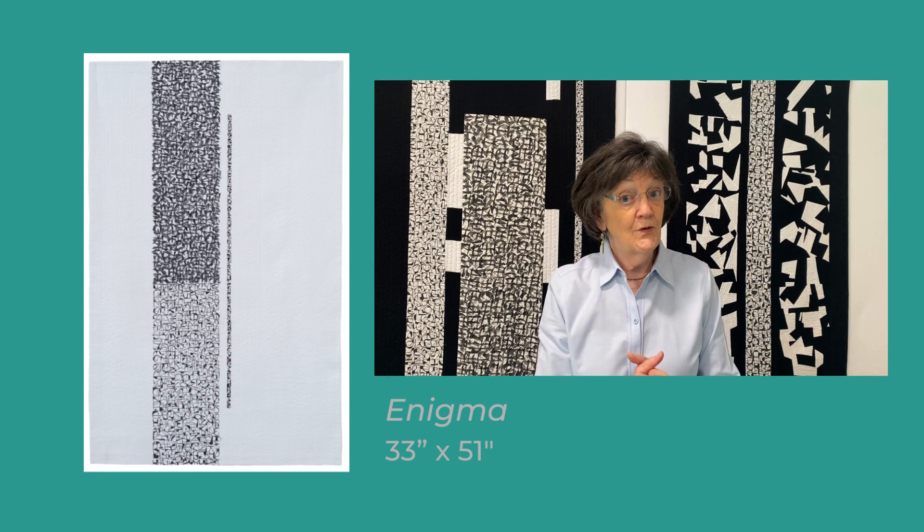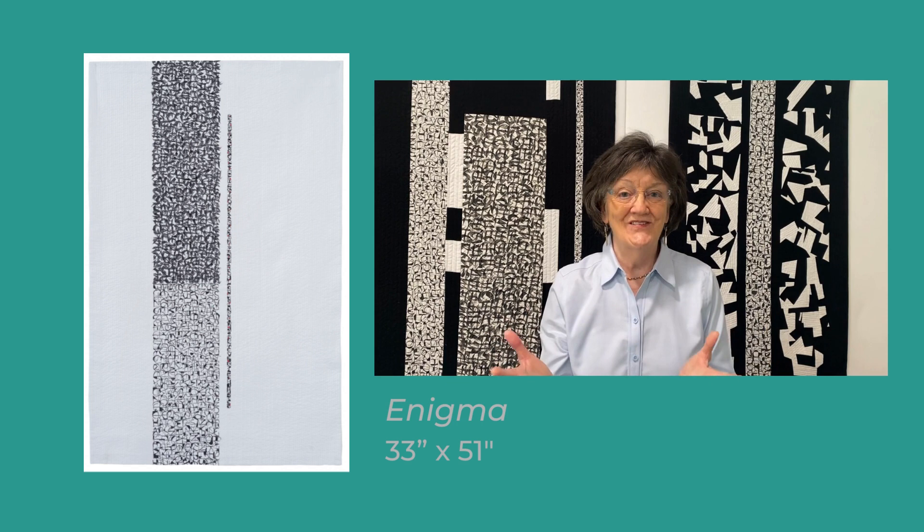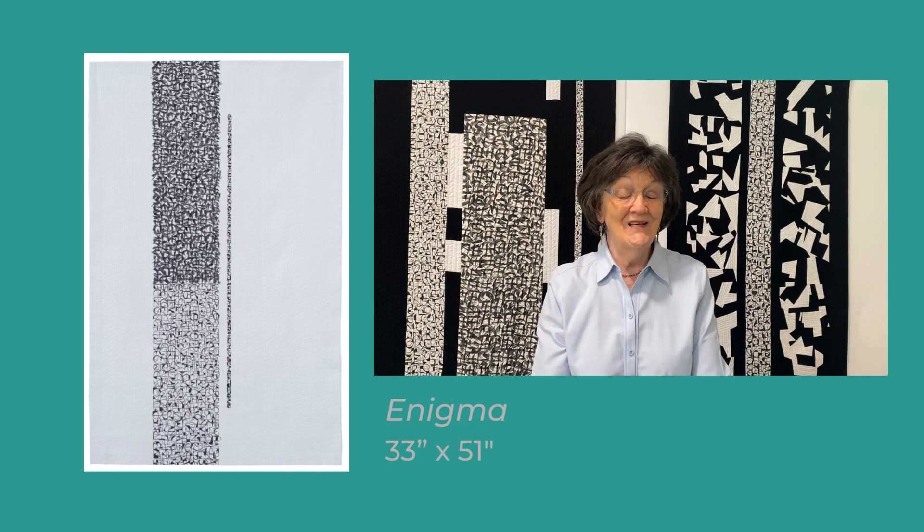For you, the viewer, it's an enigma. What is this? Is it hieroglyphics? Is it a puzzle to solve? Is it a mystery to unfold? Or is it simply an elegant abstract design to enjoy?